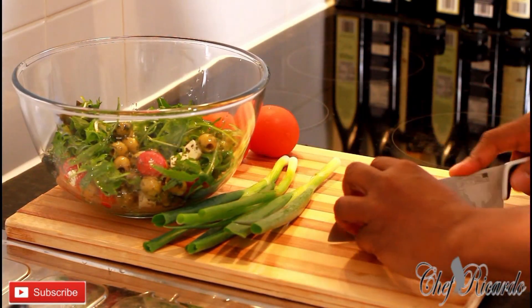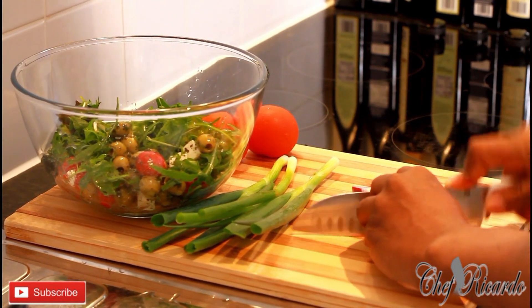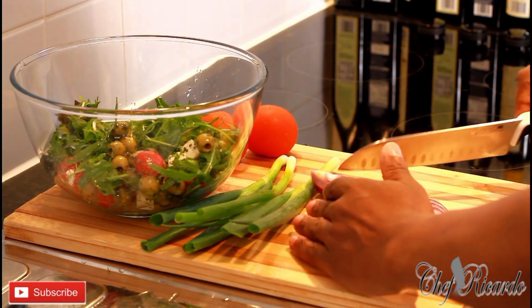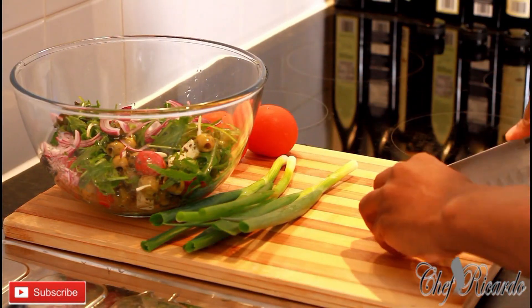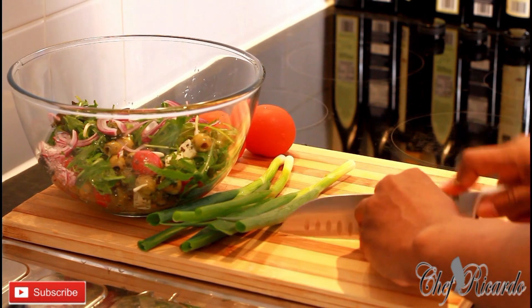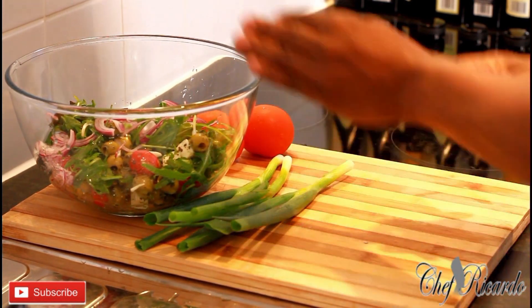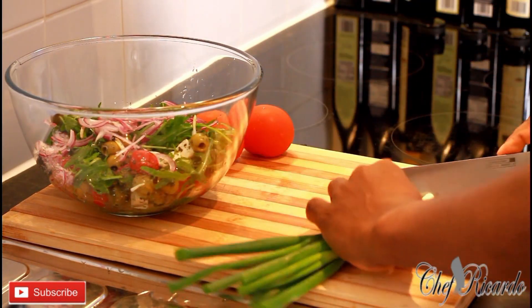Then we've got one medium-sized onion. Then we've got spring onion.